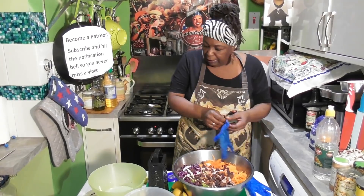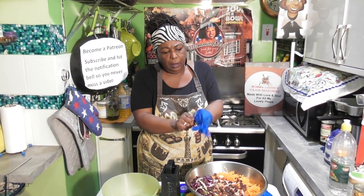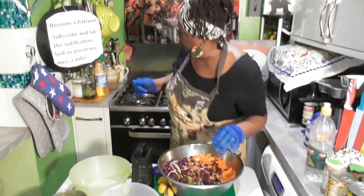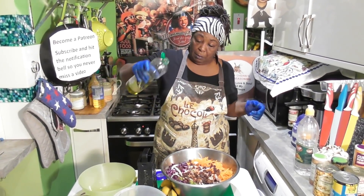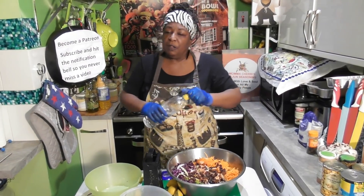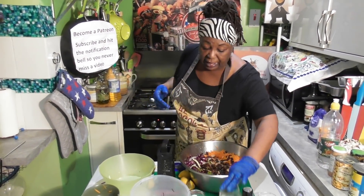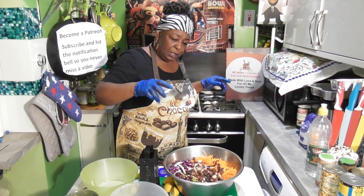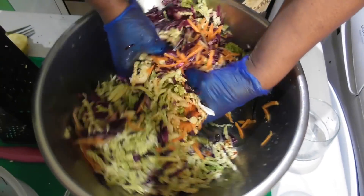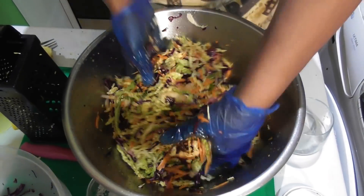I'm going to put my gloves on right now because I want to get down and dirty. There we go — helps if you get them on the right way. And then to this we're now going to add some olive oil, just put it over the top, and some white vinegar. You could use cider, but I prefer the white. It's because you need it to cut the acid — remember, there's no mayonnaise. And then some freshly squeezed lemon juice. Now you just want to get that all combined.